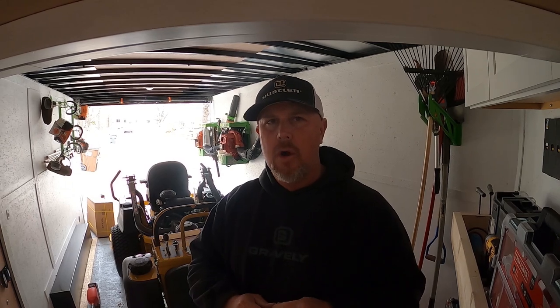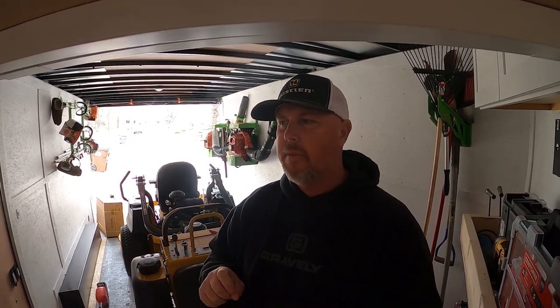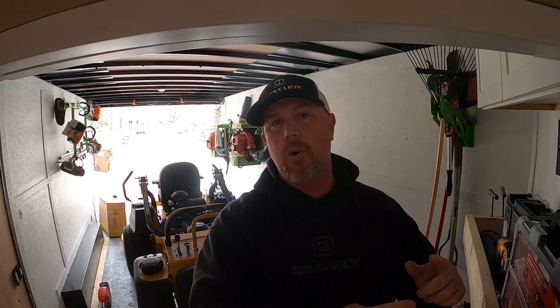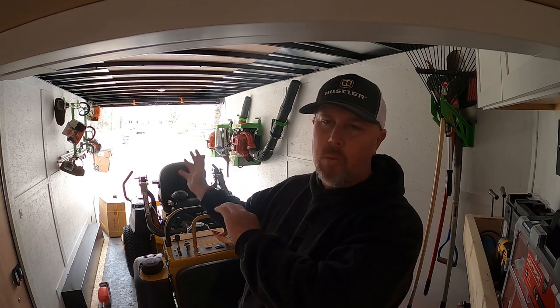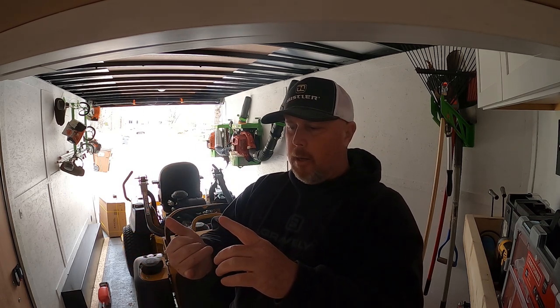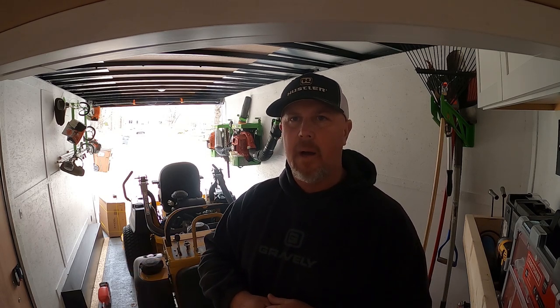Another question I know I'm going to get is why did I decide to go with Hustler? Were these mowers free? So with these mowers, I did get a good discount. That played a part in it. But another part is I've literally never heard anybody say anything bad about Hustler mowers. I've been keeping an eye out over the years and I've always heard that Hustler mowers are built really well and cut really good.